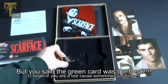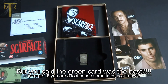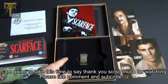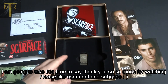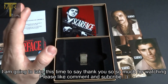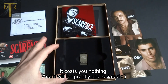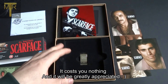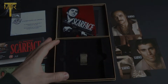And there you have it — a review of my first box set that I ever bought, and this is what caused me to collect a lot more box sets, which you will see in future videos. So please, if you did enjoy this video, like and subscribe, come back and I will be filming a lot more box sets that I have.